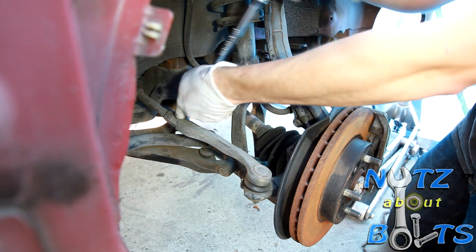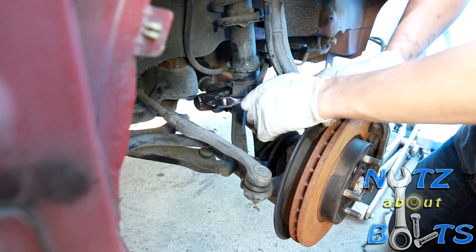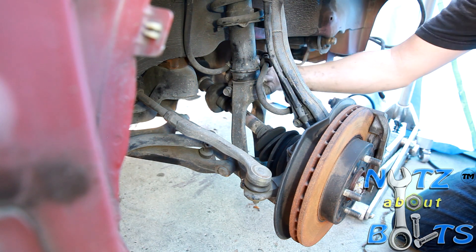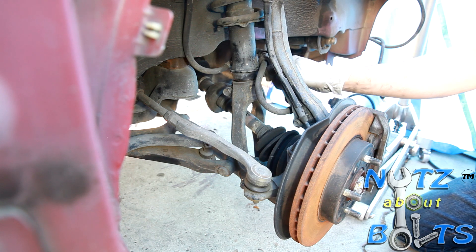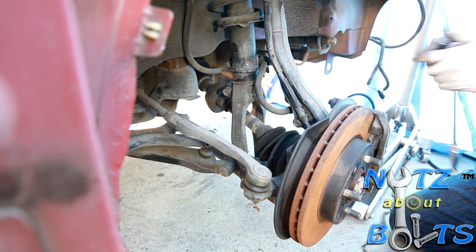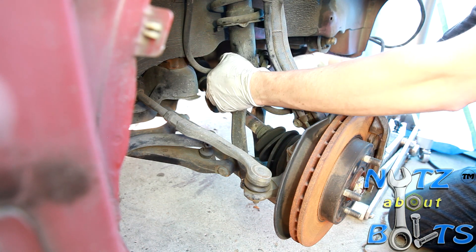I'm just going to hand-tighten the 14 millimeter bolt — it squeezes the base of the shock, so I don't want to over-tighten or under-tighten it or you'll get a rattle or maybe clunking. Then I'm just putting in the bolts that hold the brake line — I'll hand-tighten those as well. This one will be easier with a little ratcheting wrench.